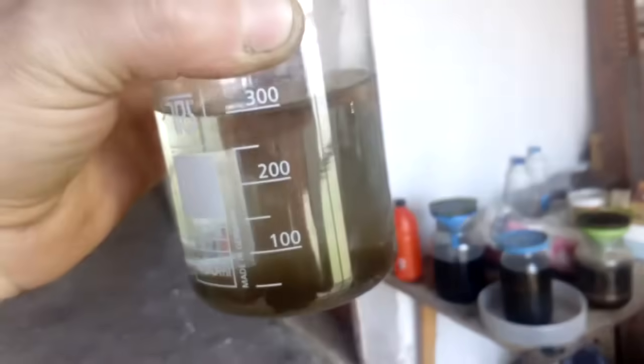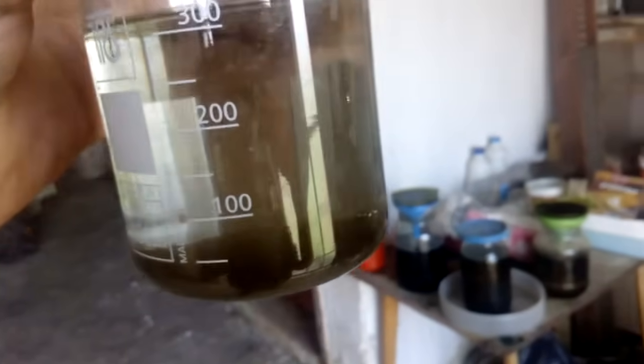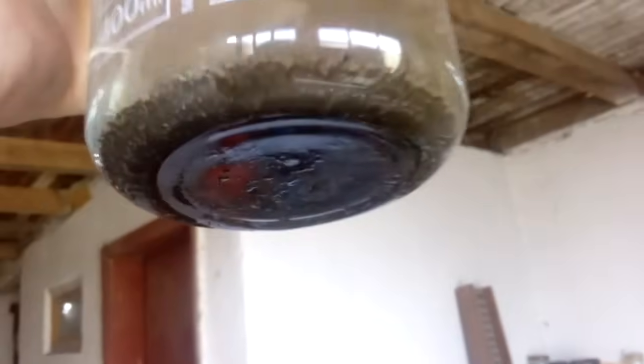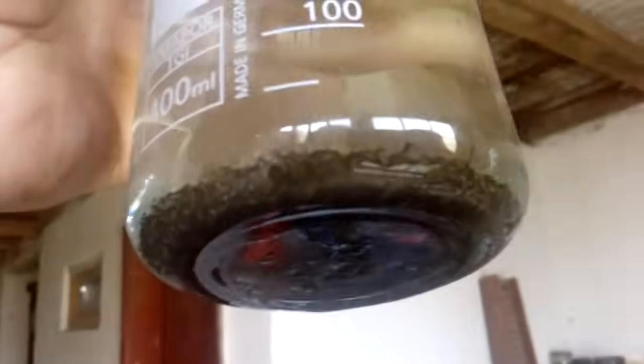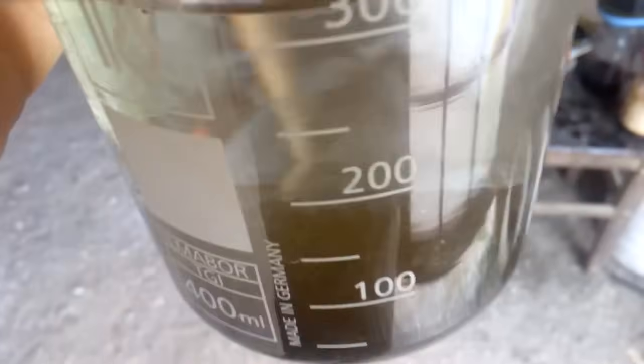Okay guys, after a couple of hours this is our gold from those spoons and knives. It's not too much, but it looks pure. Now I'm gonna filter that and melt it to see how much gold I got.